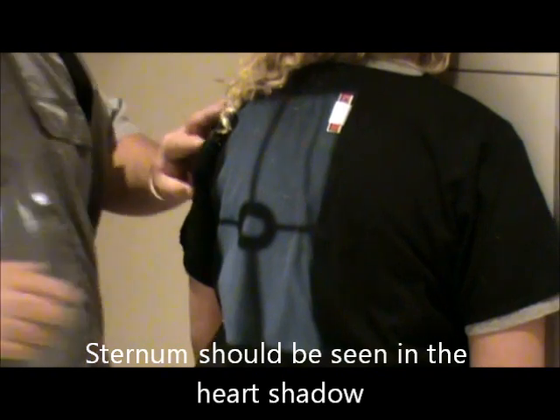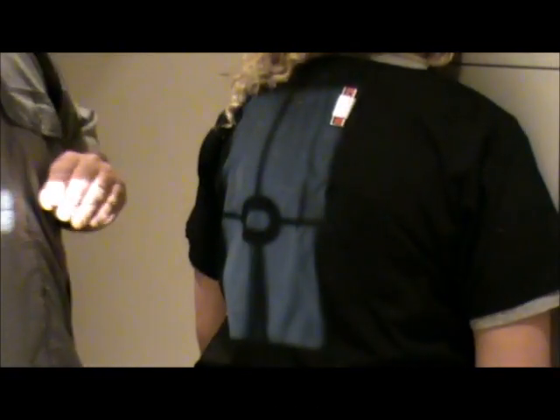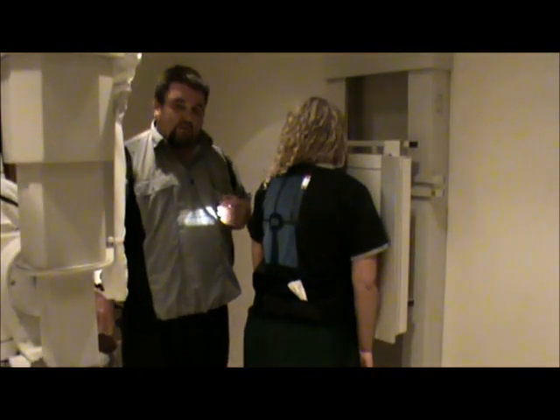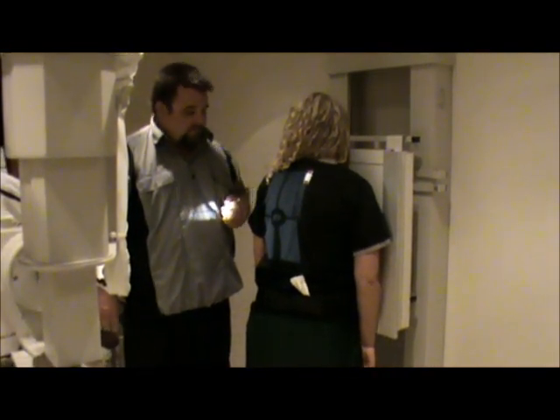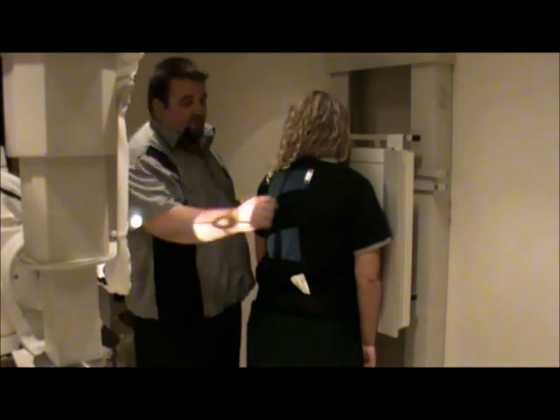Turn the light back on and verify that the centering is correct. The technical factors are 44 kV at 400 mAs, and the patient is just going to breathe normally, so we'll make our exposure. This is our RAO view for the sternum.